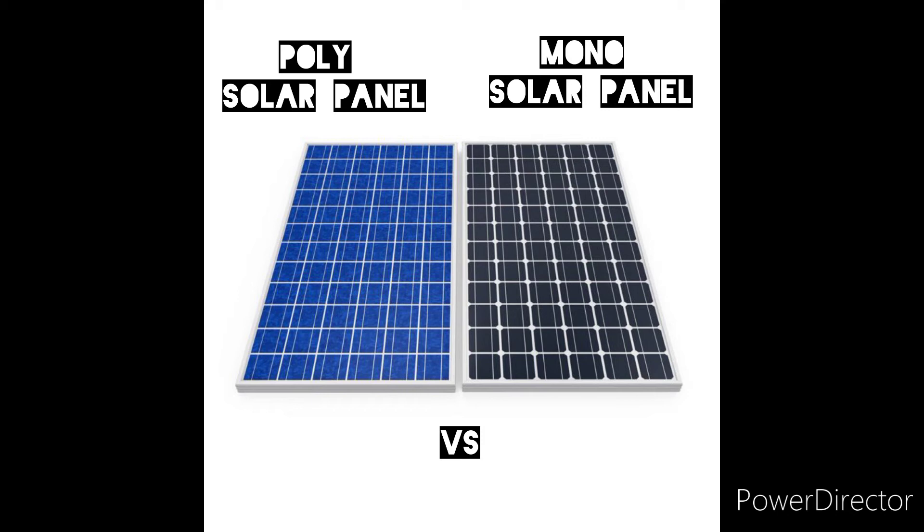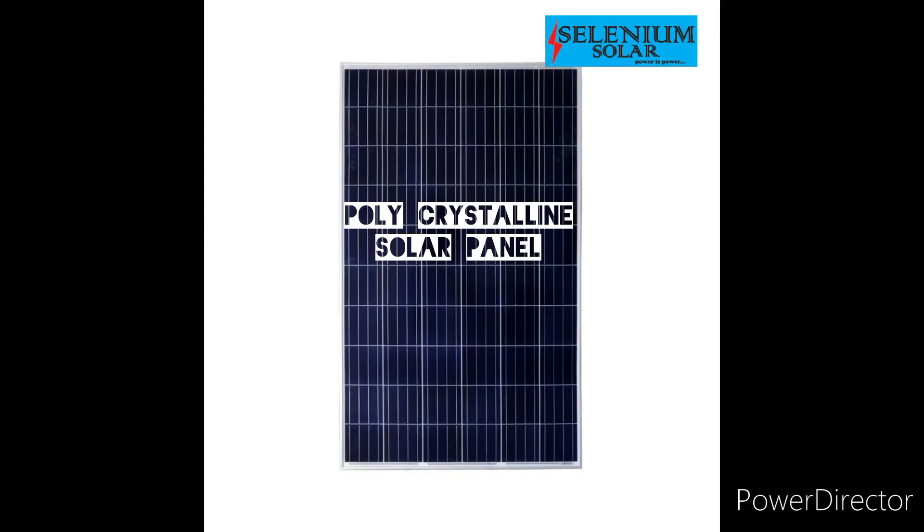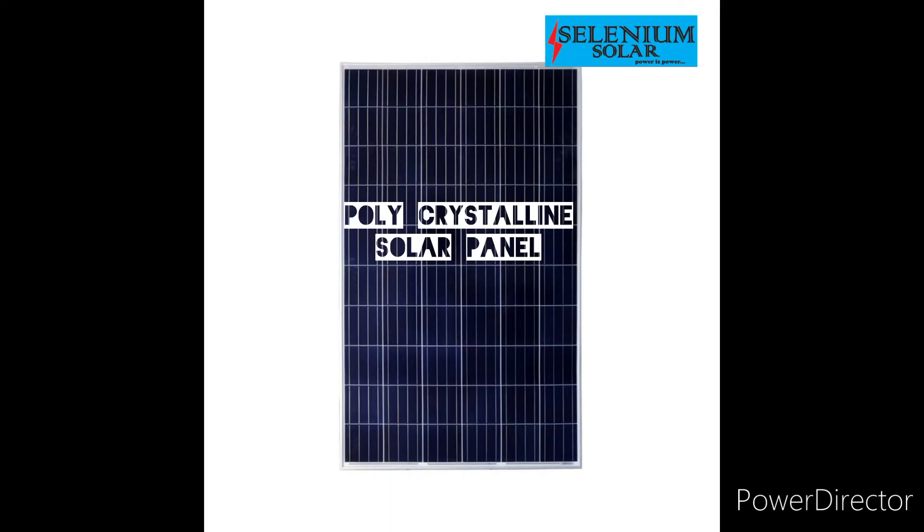I'm going to show you a picture of what they look like — a polycrystalline solar panel and a monocrystalline solar panel.